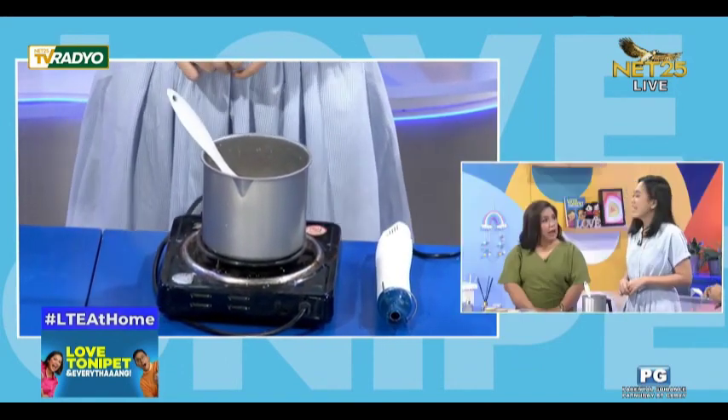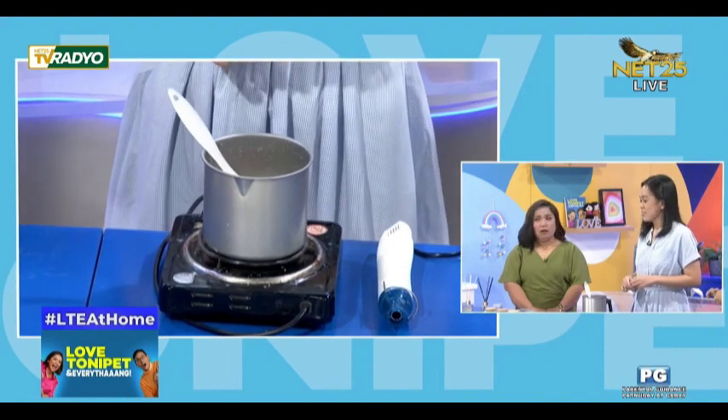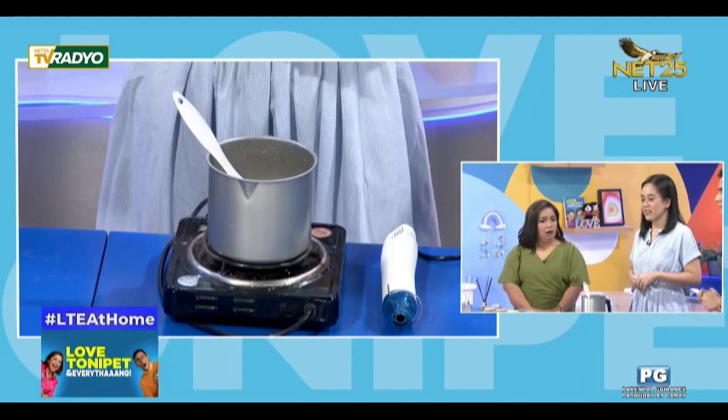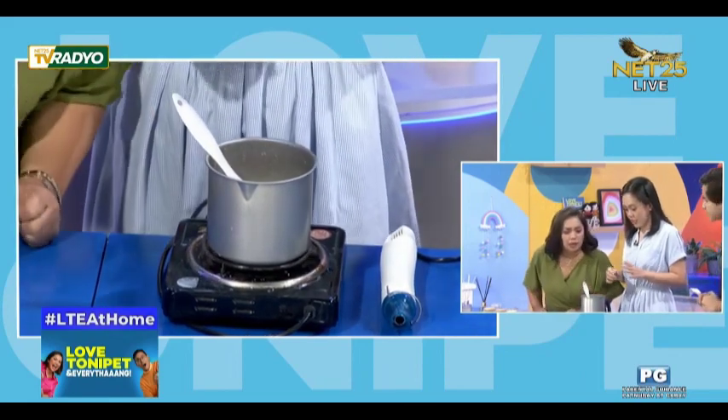Wow! So it's like organic — your candle is organic? Yes, natural waxes lang talaga yung in-offer namin na candles. Okay, so ito na? Yes.